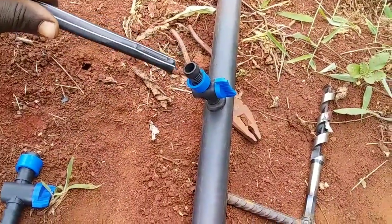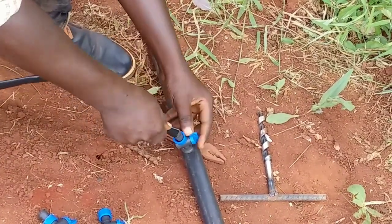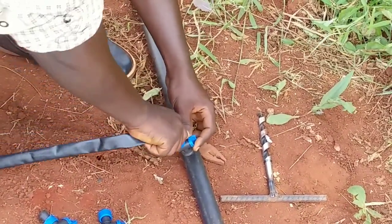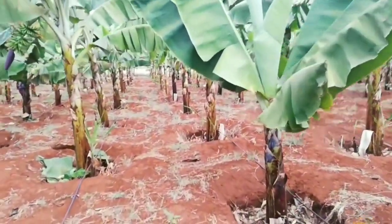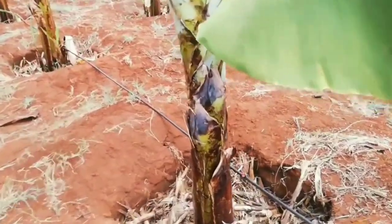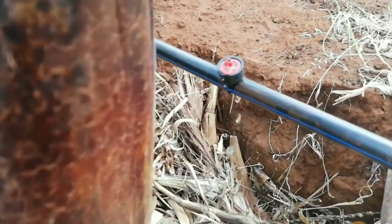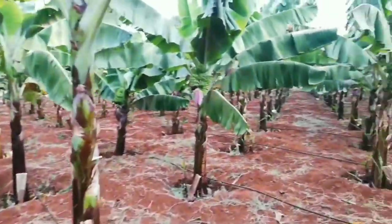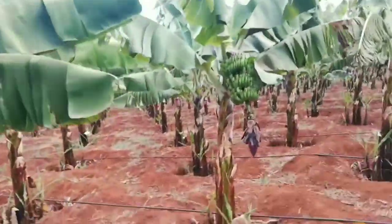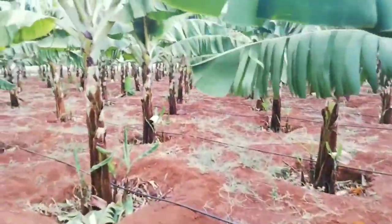Then connect the drip tape to the PVC pipe using this connector. The drip irrigation system has already been installed. This is a banana field — you can see there is a lot of water coming out along your banana field. That's it! Don't forget to subscribe and see you in the next video.